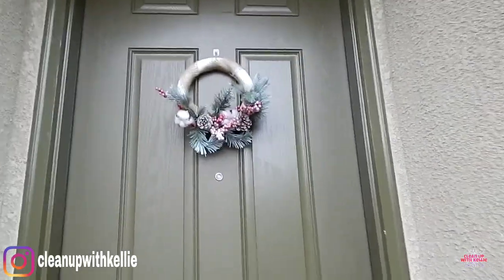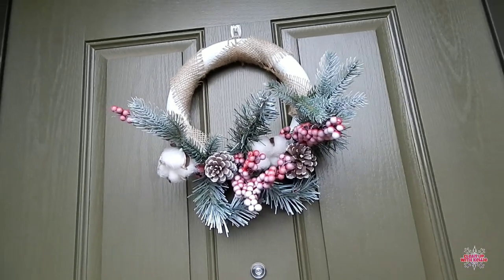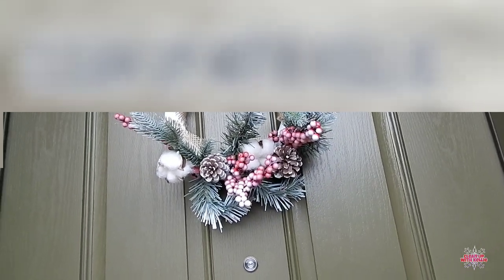Hi everyone, and welcome back to Clean Up with Kelly. If you want to see how I made this super easy and quick wreath, then just keep watching.